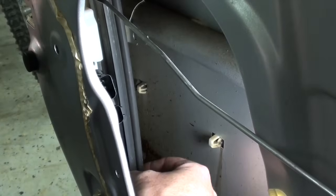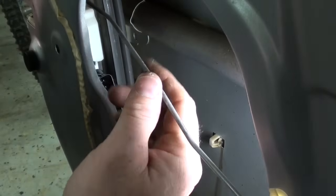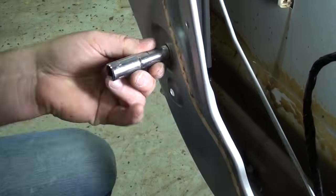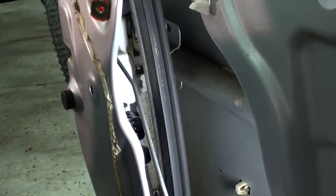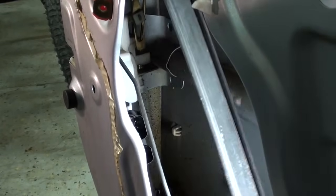We are going to have to remove the window run channel — the whole molding itself. It is a split piece that splits at the top. In order to do that we have to remove this bolt right here. Then grab the bottom of the run channel and give it a nice slide down until it comes free from the top rail, and just slide this out of our way.